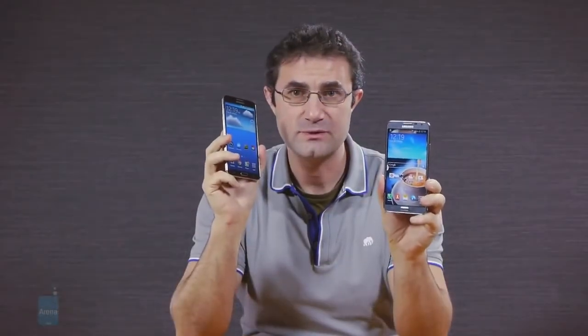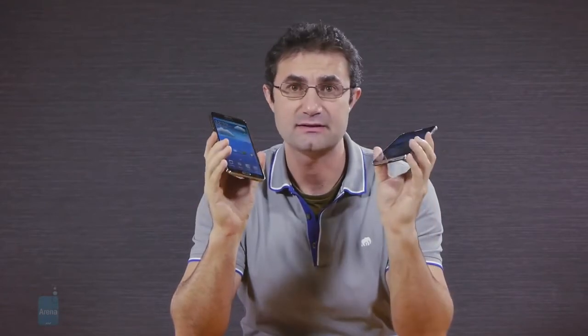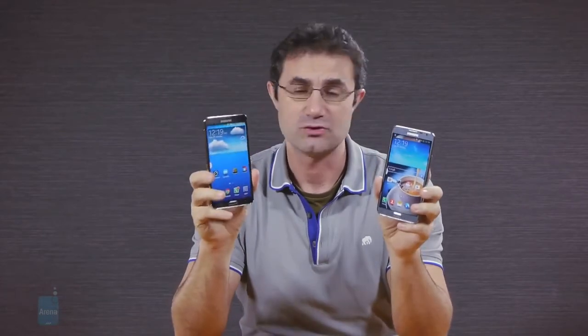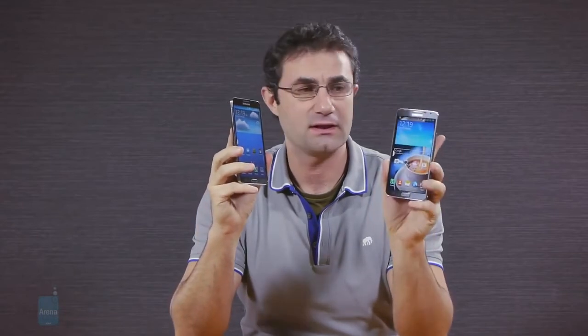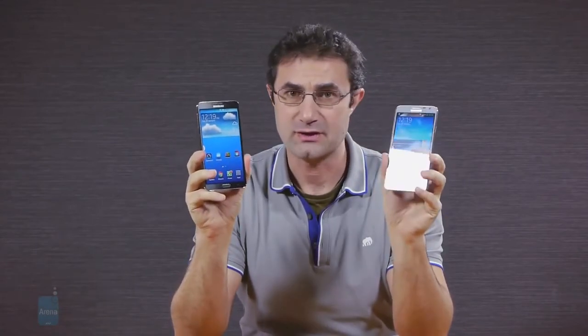The smaller Note 3 is likely to be as successful in terms of sales as the flagship, since it aims for those who want a Note 3 but are deterred by its price or size. The budget model doesn't sacrifice too much, save for the screen resolution and a slower processor, and since Samsung has graced it with the full S Pen functionality, the mid-range phablet seems destined to become one of the best value-for-money propositions in this category. This was a quick first look between a prototype Samsung Galaxy Note 3 Lite — also known as Neo — and the Note 3 flagship. For more information and comparisons, visit us at phonearena.com.